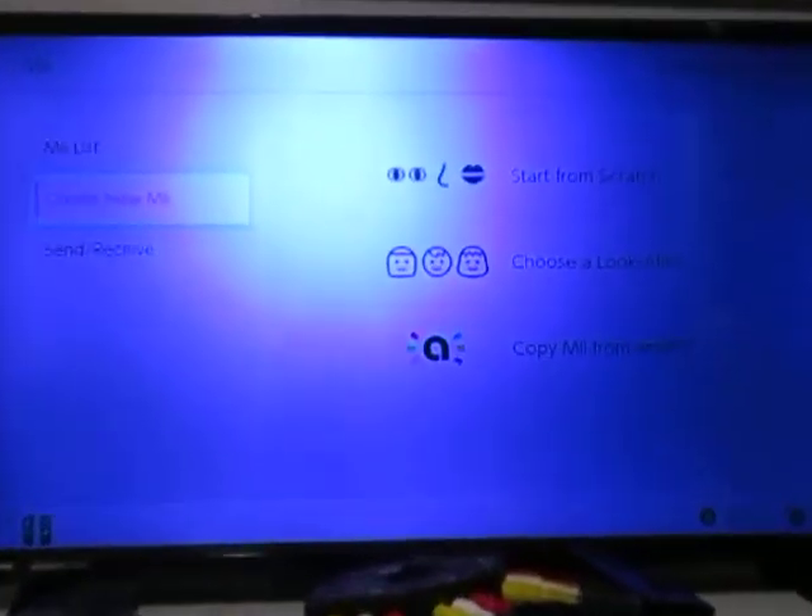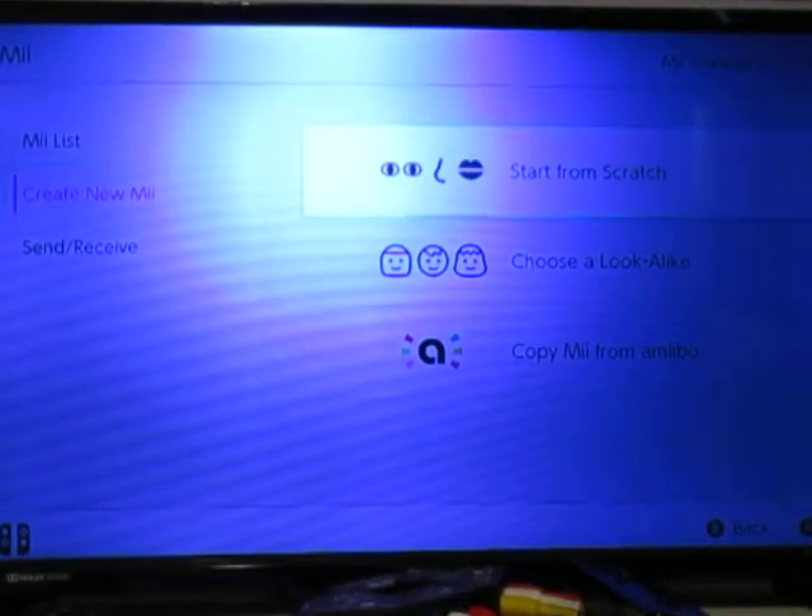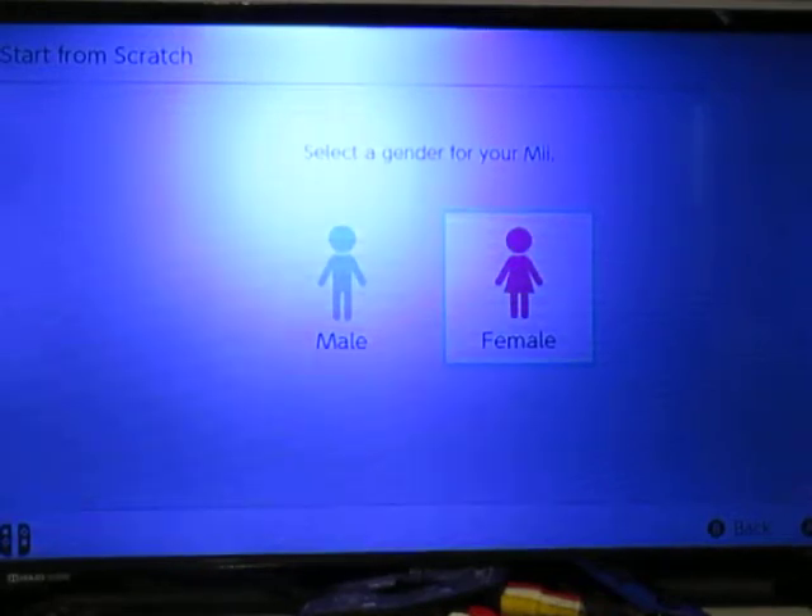Hi everybody, today I'm going to teach you how to make a meat unicorn. Are you ready? Let's go!